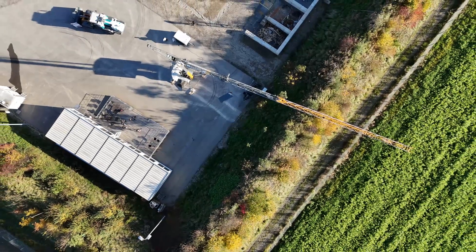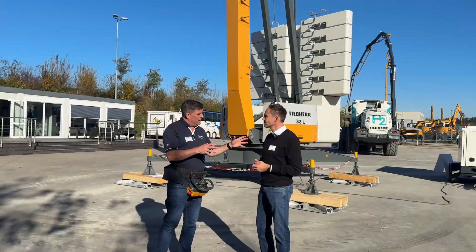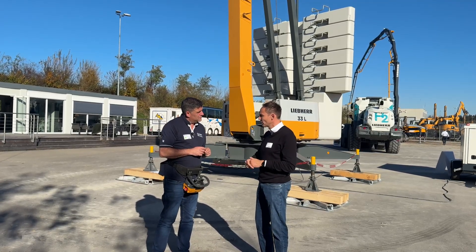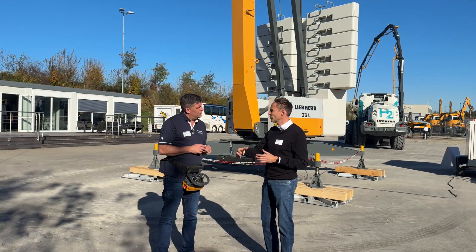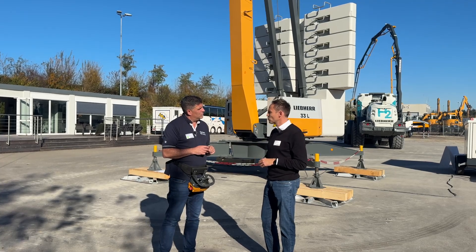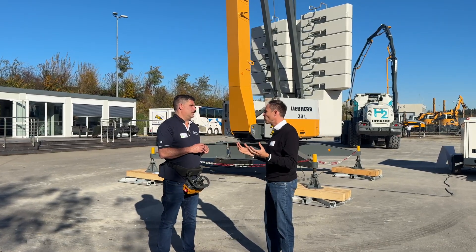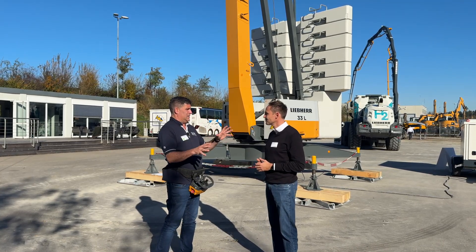With its smaller size, transporting it to the job site is a lot easier, I take it? Absolutely. It's very flexible — you can pull it into smaller roads, especially in areas where a lot of new housing is being established. You can easily drive it on the road to get it to where it's going to be used, much more easily than a big crane.